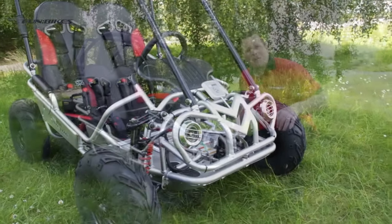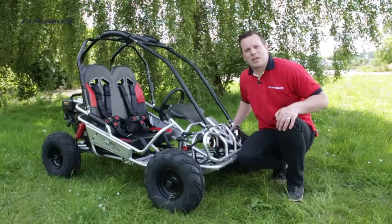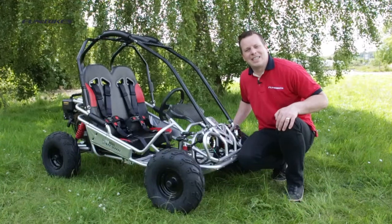So this has been the FunBikes Shark Junior Off-Road Buggy, which is available to buy now direct from funbikes.co.uk. From myself and all the team at FunBikes, thank you for watching and let the fun begin.